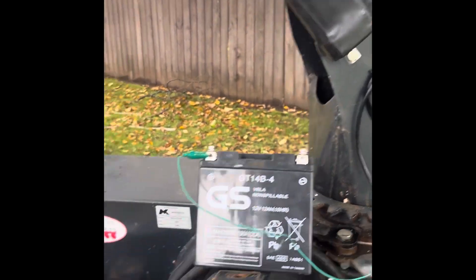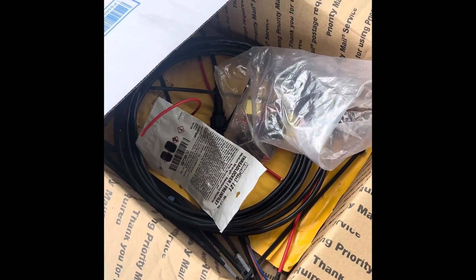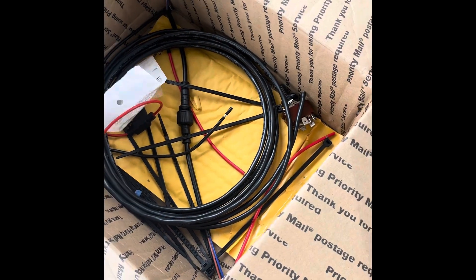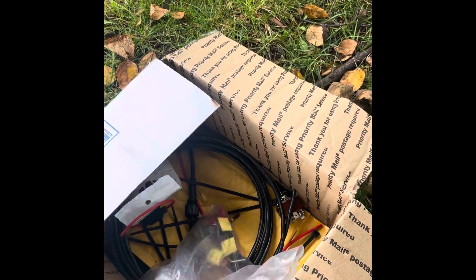Sweet kit. It comes with a drill bit, some Loctite, a switch — all the goodies for a proper install. The pad just keeps the wiring on. Lame crimp connectors unfortunately, but I like it.